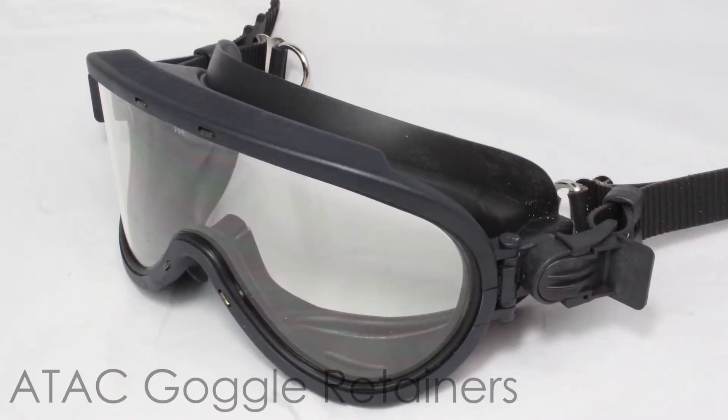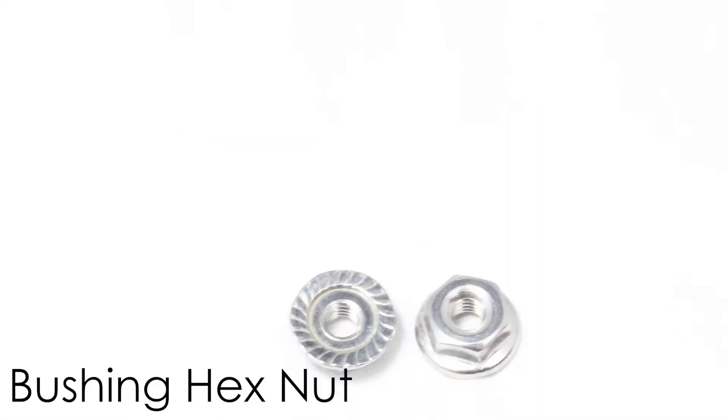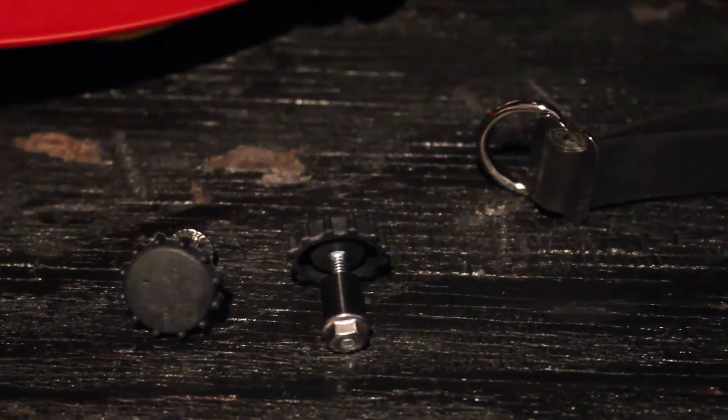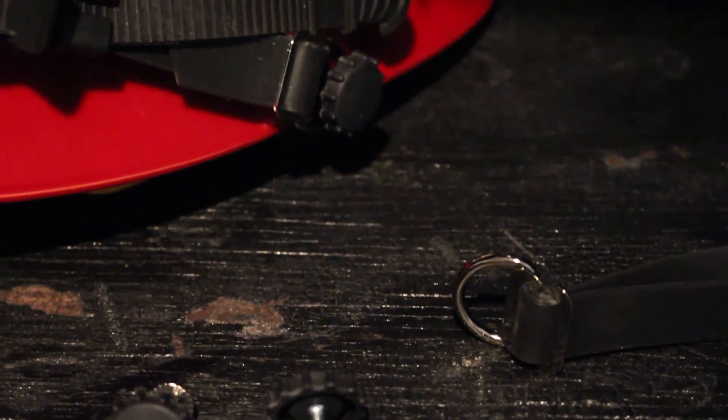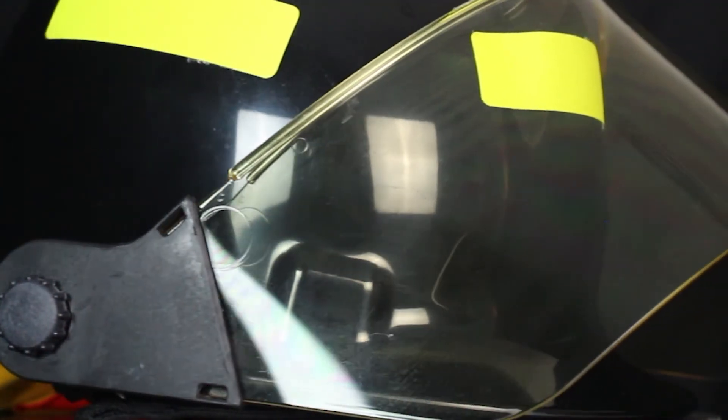The screw knob attachment kit comes with two converter pivot knobs, two spacers, and two bushing hex nuts. This kit is only available for our first two helmet models. It can be used with ATAC goggle retainers, ESS goggle retainers, or our face shield option.